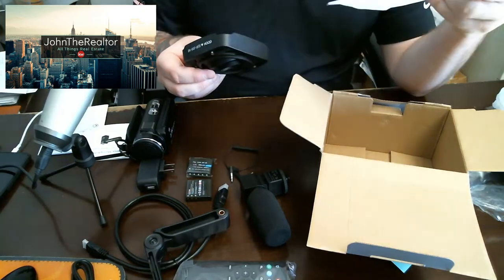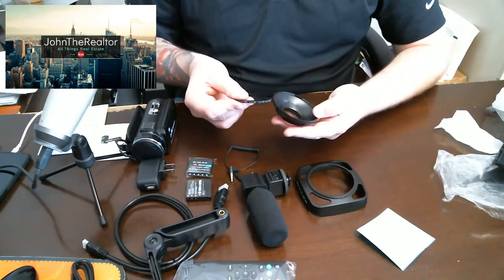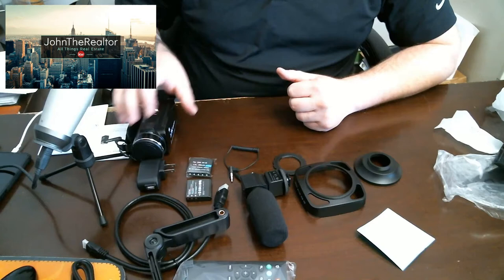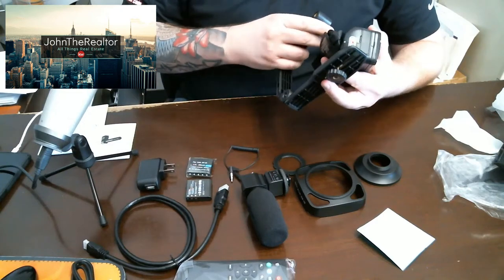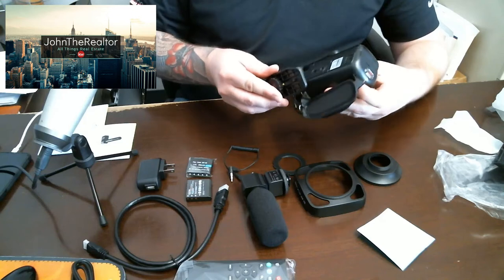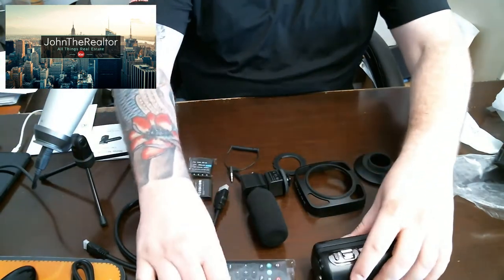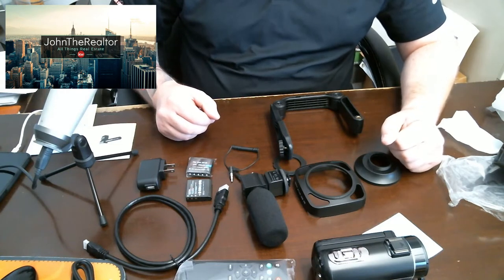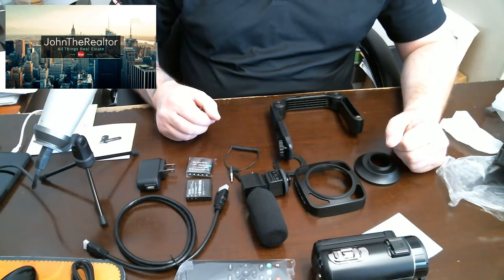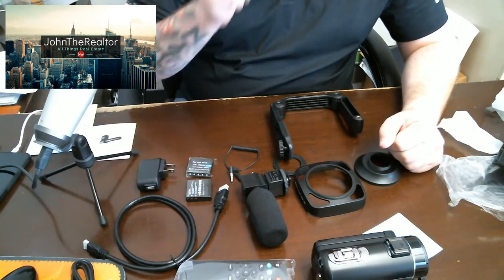And here are your lens covers for your camera. So that's what we got there. What we're going to do is put together our camera. I'm gonna make a time-lapse video so you guys can see it that way. We're gonna get it all set up and then I will make another video showing you guys the quality of the video, audio, and everything else. Stay tuned. Thanks guys.